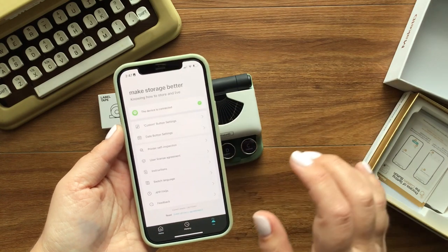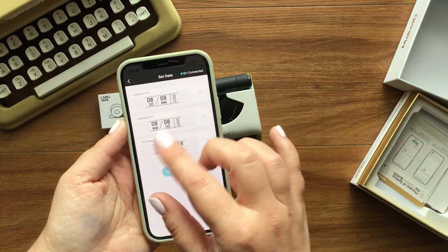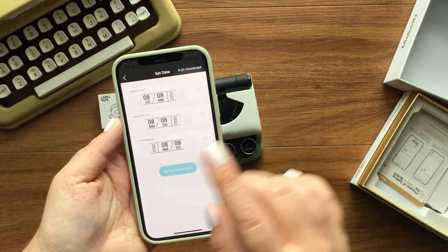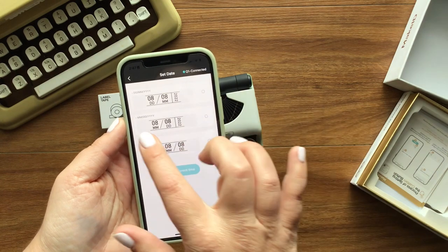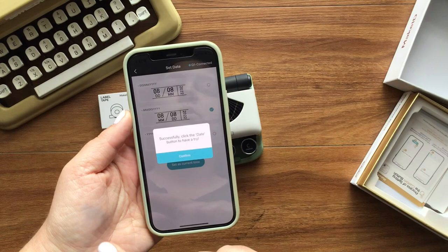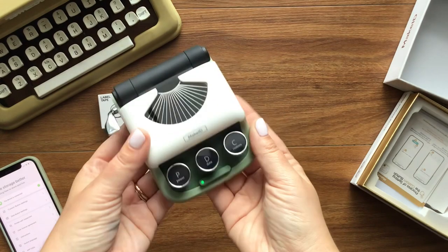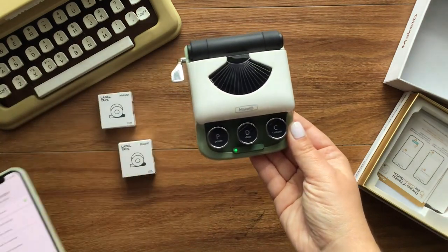I have already done this and I chose how I wanted my date to appear, because there's a date button down here. I cleared everything out so I could do this for the video. I like this — this is the American layout: month, day, year. So I'm going to have that automatically be how the date is printed. Now that I have it connected and chosen the way I want my date to print, I need to make the paper ready.